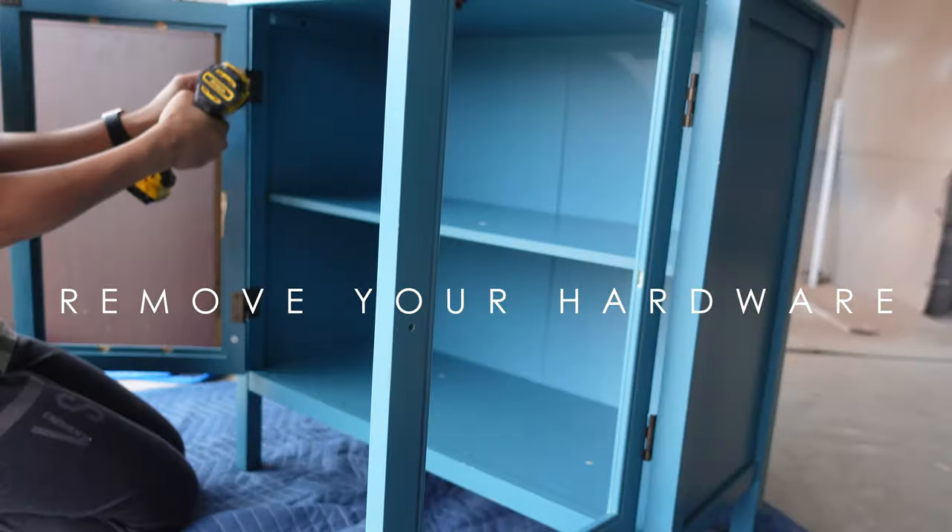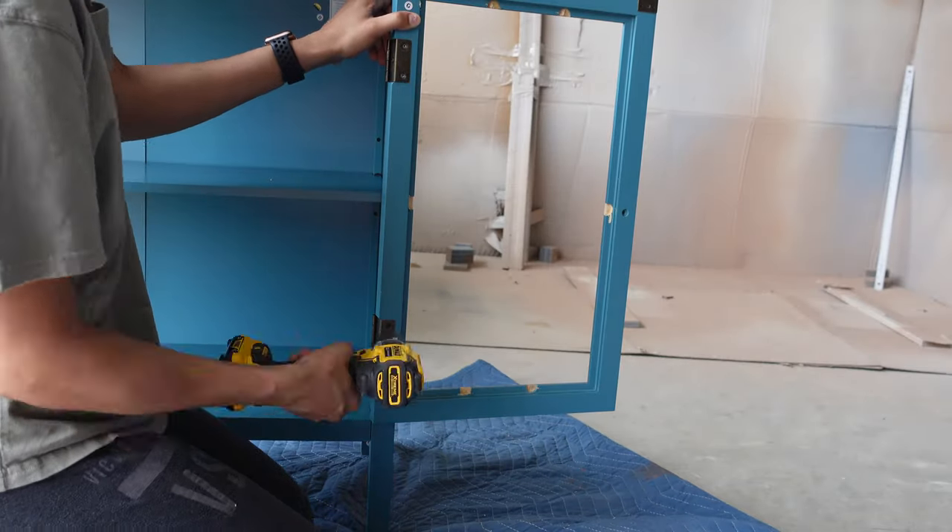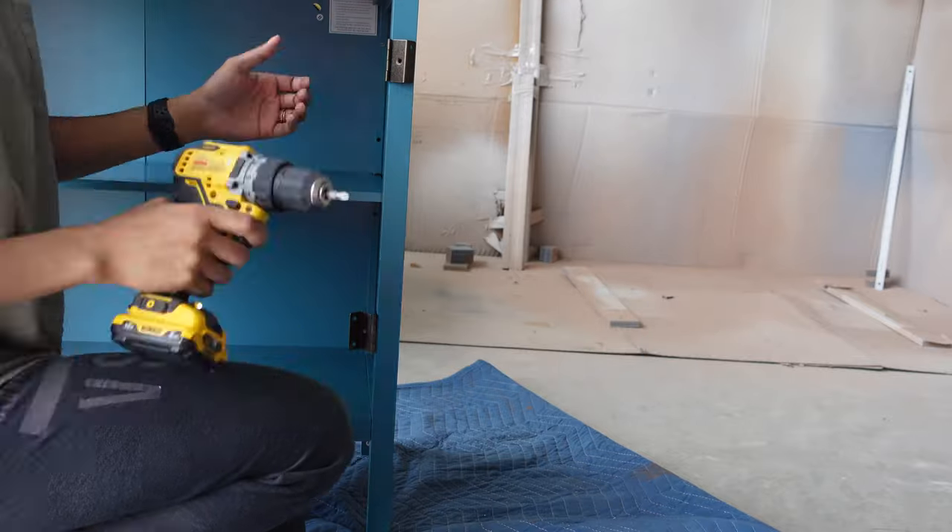After that, I removed the hardware. I reused this hardware exactly the way they were, so I just tossed them in a container until I was ready to put them back on the piece.